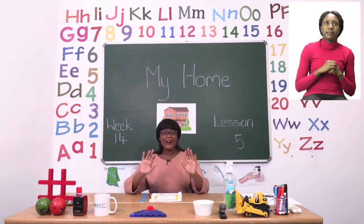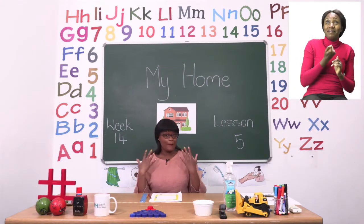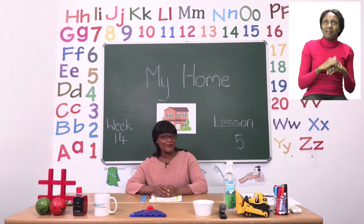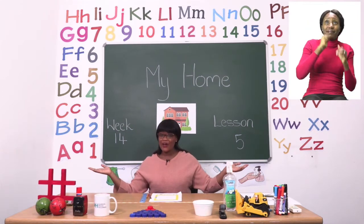Hello everyone and welcome to MyZone Online School. My name is Teacher Mutsa and thank you so much for joining me today. Our theme this week is my home.